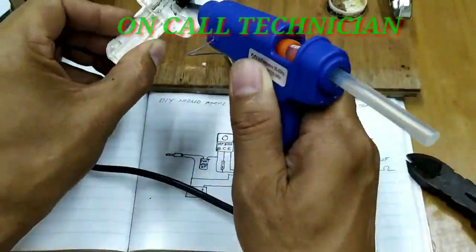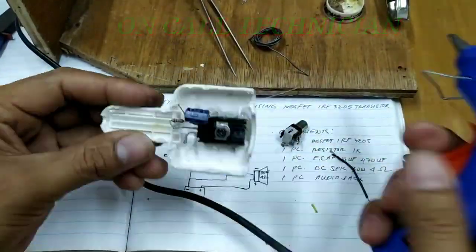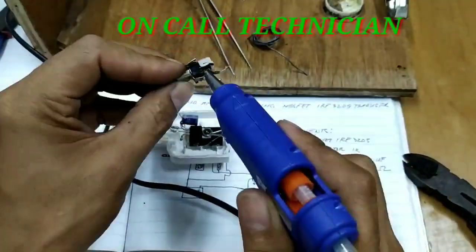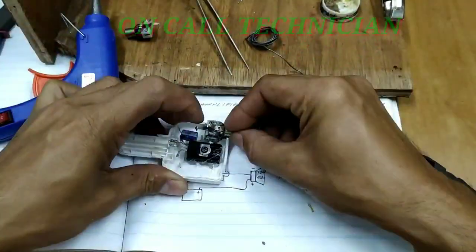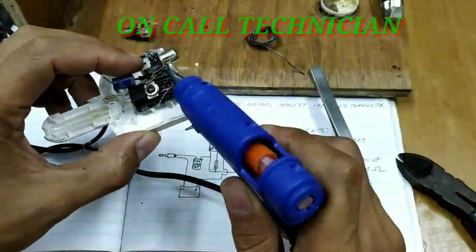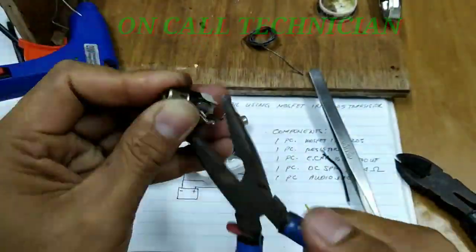Nalagay po siya sa sirang car charger, at ginamitan ng adhesive. Followed by female socket — ang isa ay magiging aking input para sa audio, ang pangalawa naman ay para sa mono speaker.